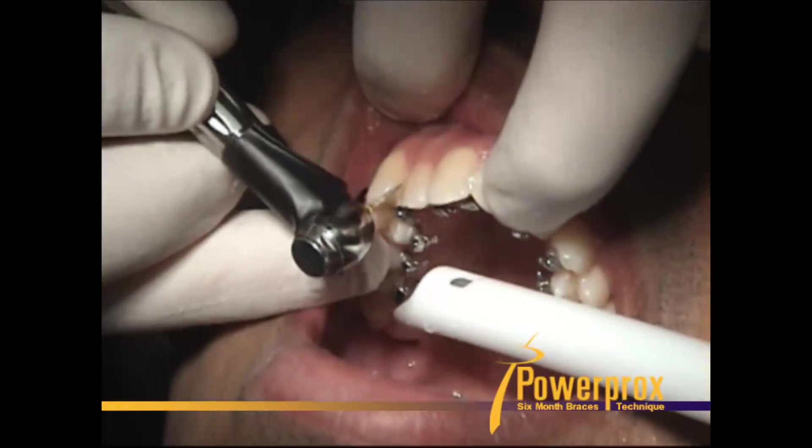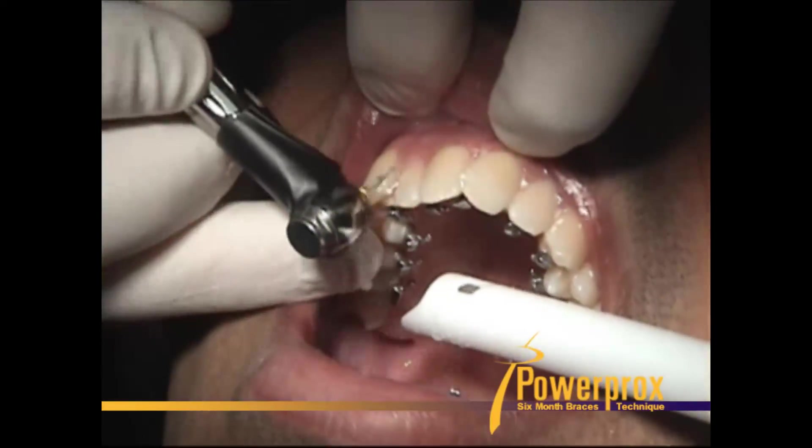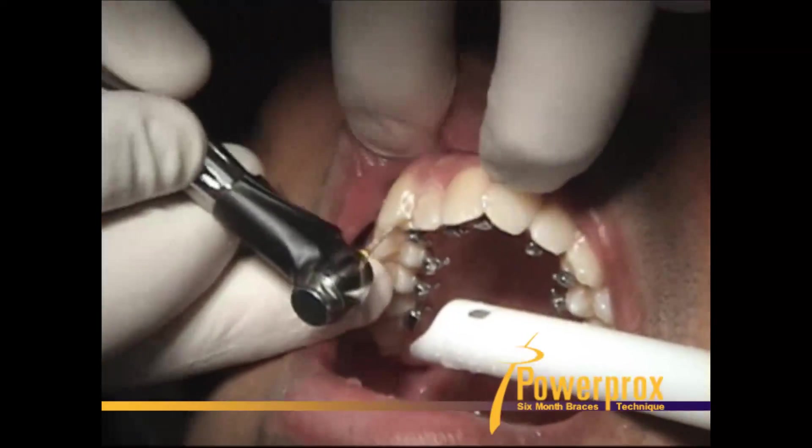We're going to have great access to this canine here, so we're just going to go ahead and get it while we can — shrink that tooth mesial-distally.